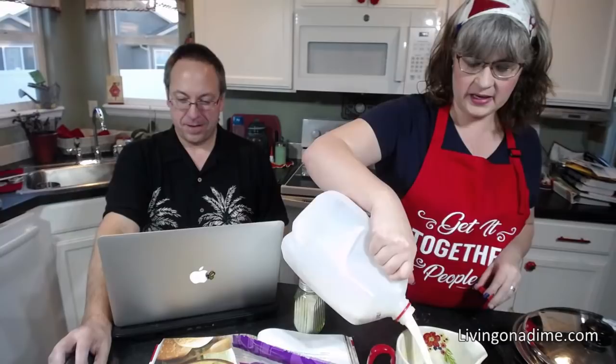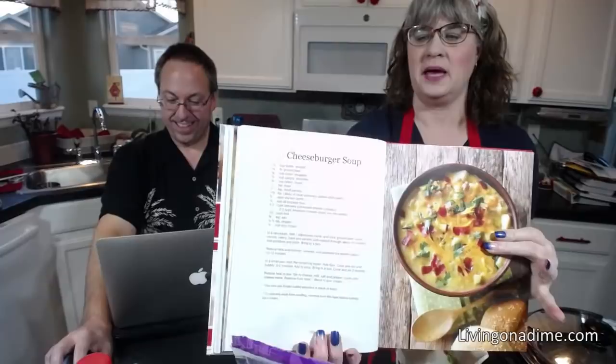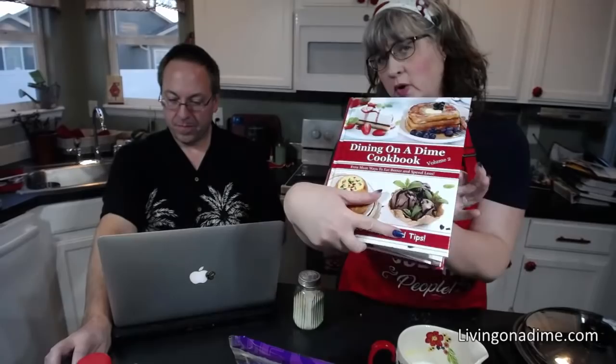The trick to not having lumps in your gravies, sausage gravy, hamburger gravy — all of that — is to mix your flour or cornstarch in water beforehand and get the lumps out. Don't put your flour straight in the pan. For those just joining us, we're making cheeseburger soup from Dining on a Dime Cookbook, volume two, page 122. And we are 25% off right now.